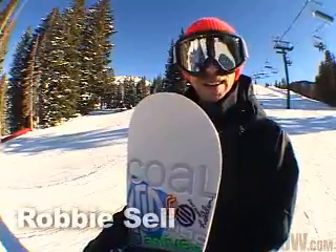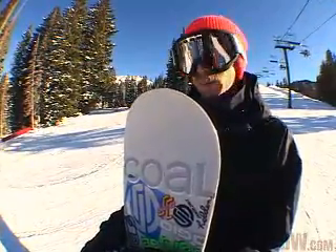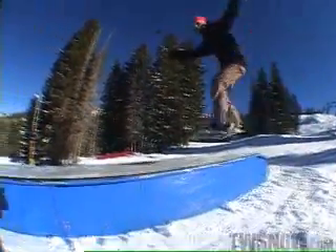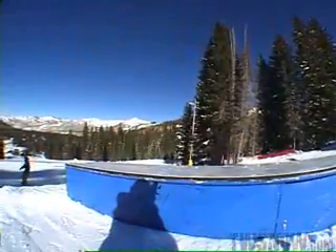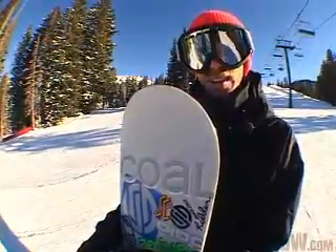Hey gang! This is Robbie Sell. I came all the way out to Brighton, Utah to give you this trick tip. What I'm going to explain to you today is a switch front side 180 to nose press to back side 180 out. Some people call it a half cab nose press, back side out. Depends on what you've heard, but that's what I call it.